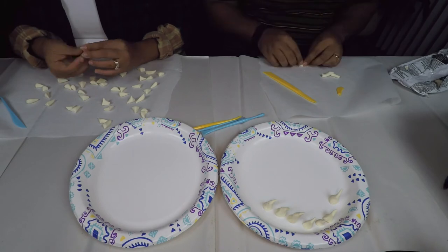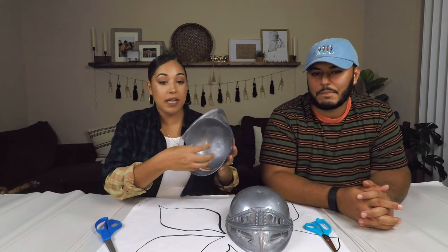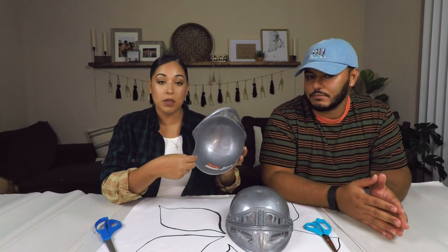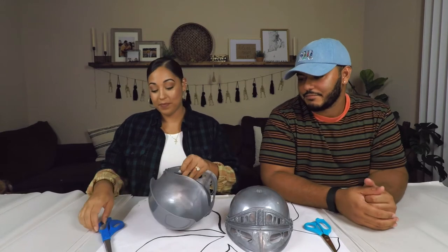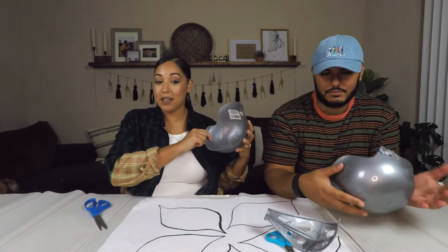I picked up these two bike helmets literally from the dollar store. My idea was to remove the face guard and use the helmet as the main piece of the demogorgon's head. I really liked how hollow it already is — it's going to give us that depth we're looking for to add all the teeth on the inside. And for one dollar, you cannot beat that price. So we remove the face guard, and this is what we're looking at — all the teeth will be lined up in here.